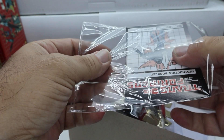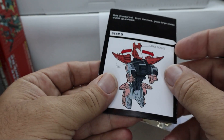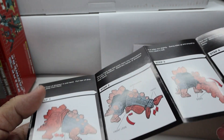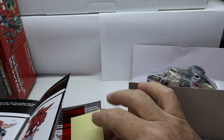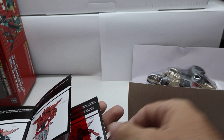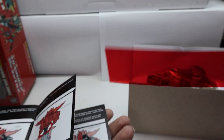So it comes with instructions, stickers, everything else to put on there. Now you've seen these flying around — they're on Temu, eBay, everywhere. We've got some stickers, here we have more stickers, a rub symbol, a decoder for the box, and of course the G1 instructions.